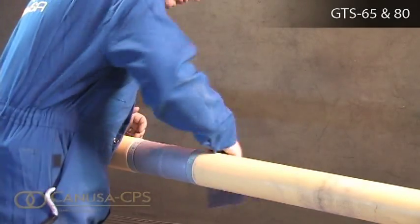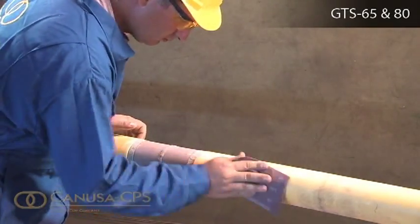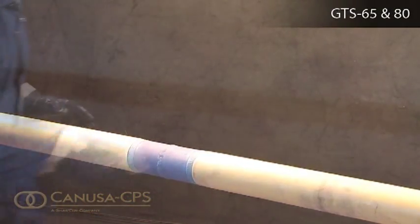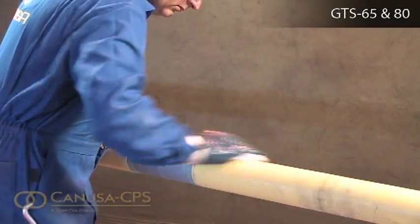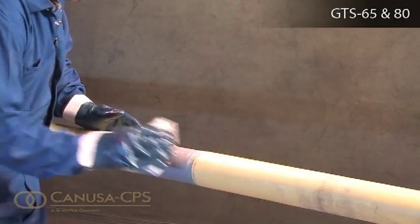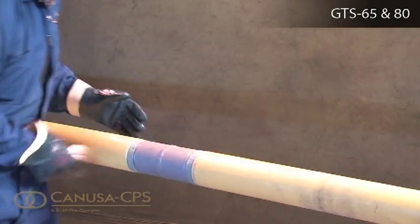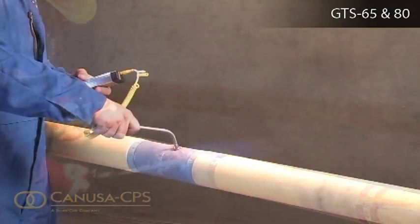Abrade the mainline coating adjacent to the weld area to a distance 50 mm beyond the sleeve width. Using a dry, grease and lint-free cloth, wipe clean or air-blast the steel and coated areas to remove foreign materials. If necessary, provide additional heat to ensure the surface temperature is 30 to 40 degrees Celsius.